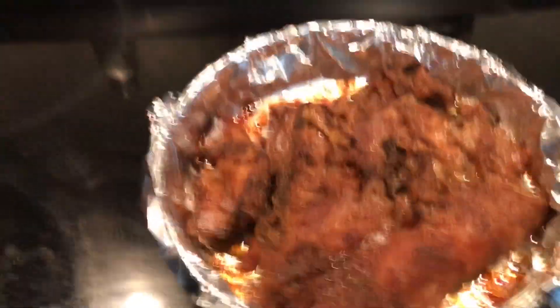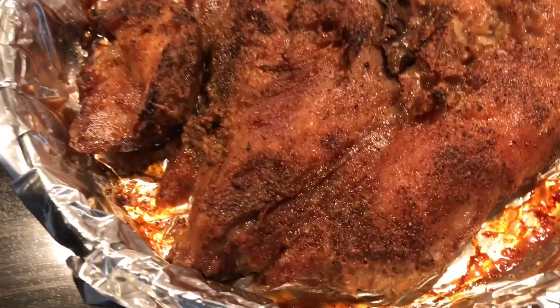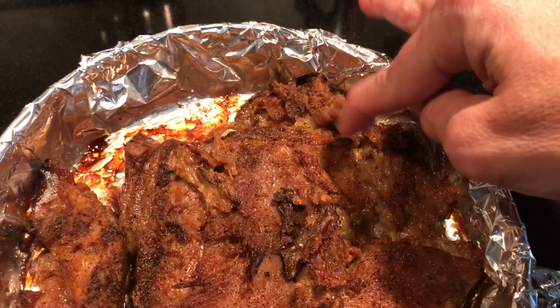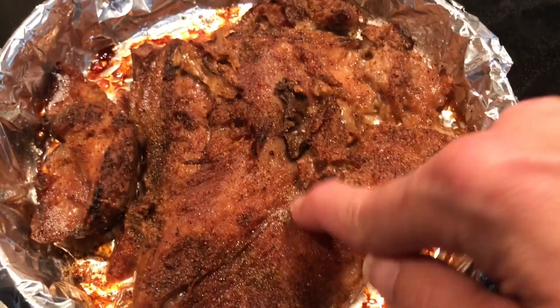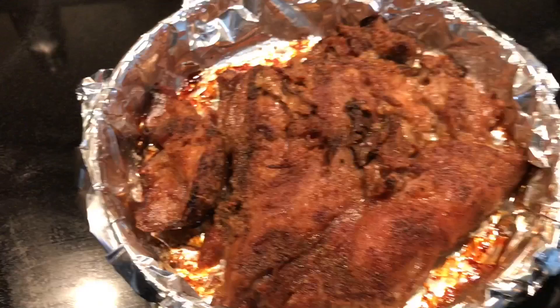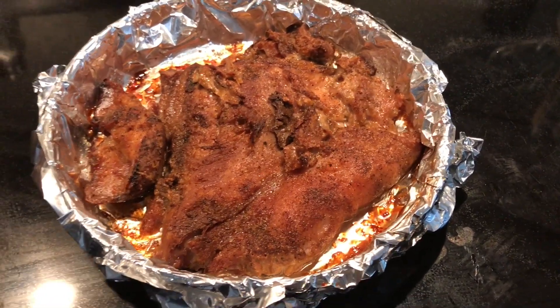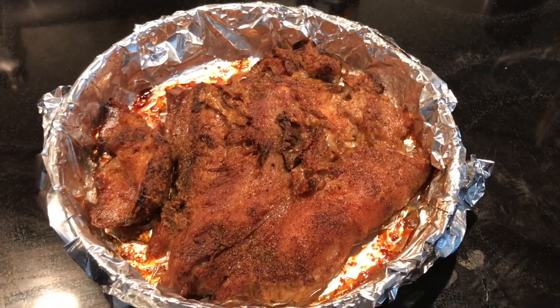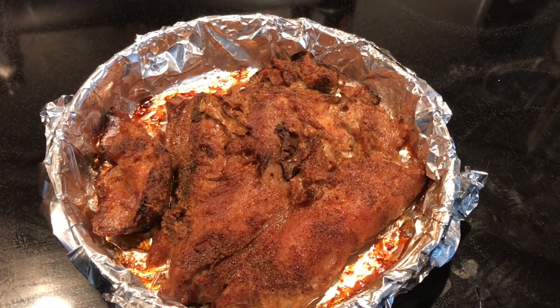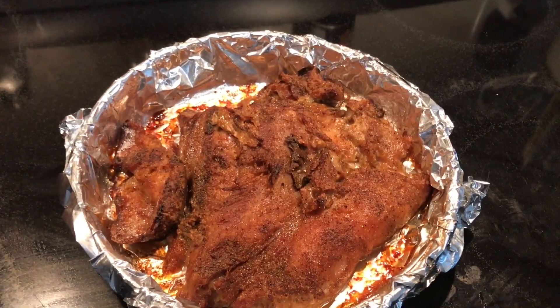I baked the fat at 435 for 10 minutes and then put it under the broiler for about three minutes — it's all nice and crispy on the outside, still fatty inside with a nice crust. That's how I do my pork roast. For nine or ten dollars this is going to give us a ton of meals, delicious and healthy — perfect for keto.